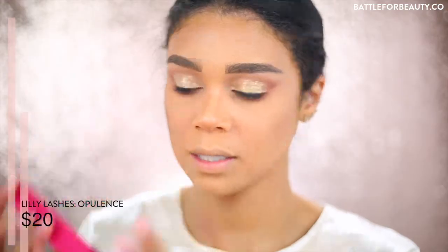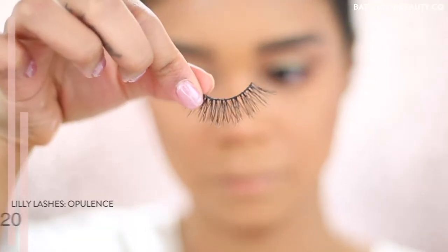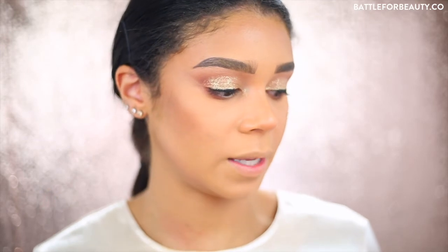I want my eyes to look very fluffy, light, and wispy, so I'm going to prep my Lily Lashes in the style Opulence - it's a bit longer and wispier. I'll coat my lashes with a bit of L'Oreal Voluminous mascara and finish my eyes.